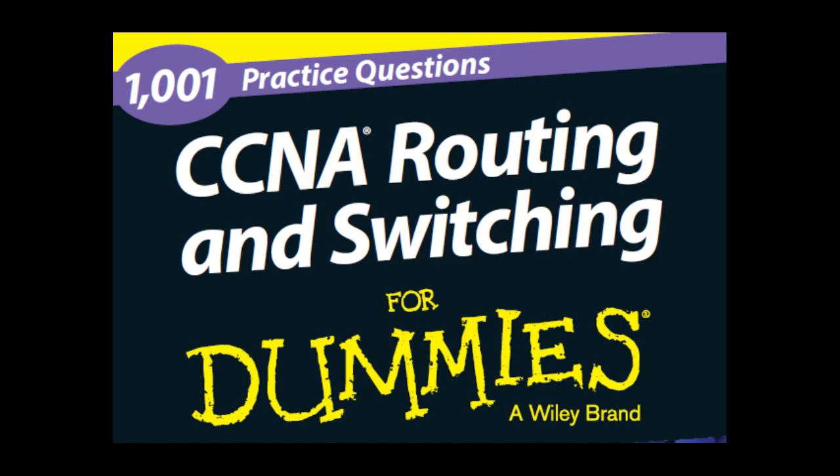CCNA exam details: The CCNA certification is earned after you pass Cisco's ICND1 and ICND2 exams, which are numbered 100-101 and 200-101 respectively. Each exam presents 40–50 questions and you will have approximately 90 minutes to complete each test. The exams are available in English and Japanese. In order to take the CCNA certification exams, you must be 18 years or older without a parent's consent, or between 13 and 17 years old with a parent's consent.